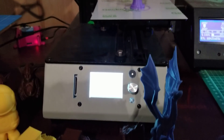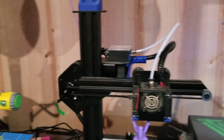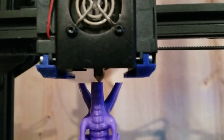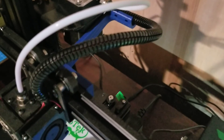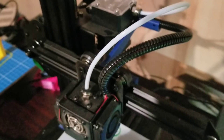Very un-kit-like — just ready to print right out of the box. I've only got three mods on it: two fan ducts, which are linked underneath the video, and a Z-Gantry wire support brace so that you detach your wires from your Bowden tube.